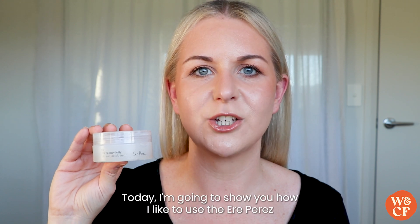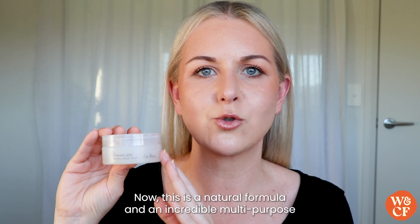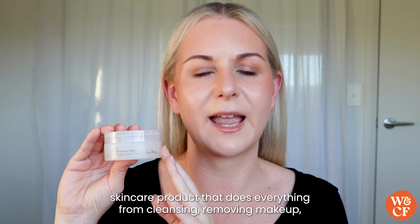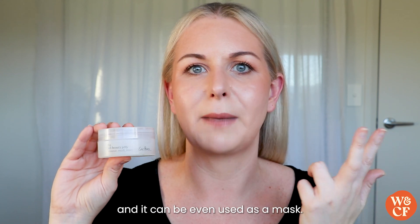Today I'm going to show you how I like to use the Aerie Perez Fig All Beauty Jelly. This is a natural formula and an incredible multi-purpose skincare product that does everything from cleansing, removing makeup, and it can even be used as a mask.